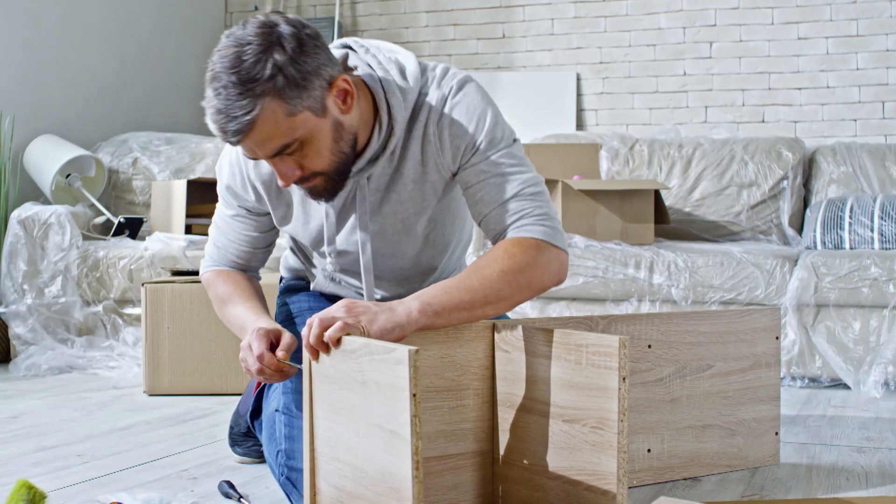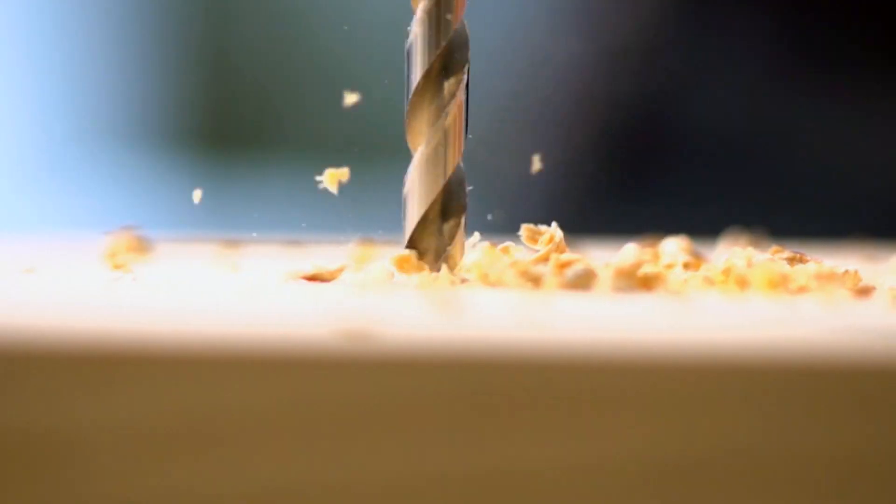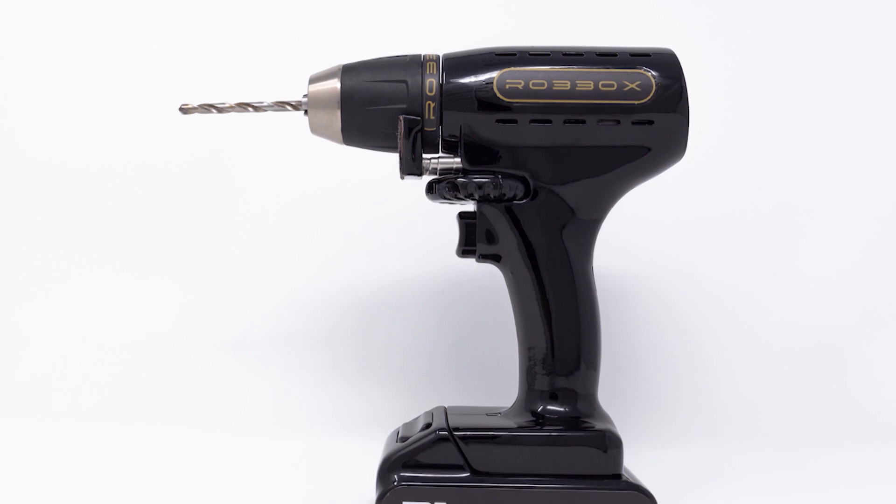For people who like to build things, or those who just need some power tools around the house for the little things, life is about to get simpler when it comes to drilling, thanks to this invention.